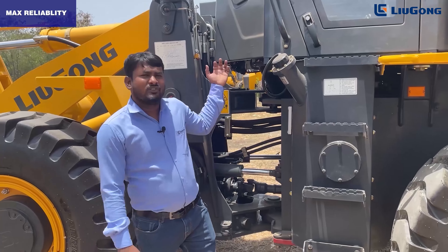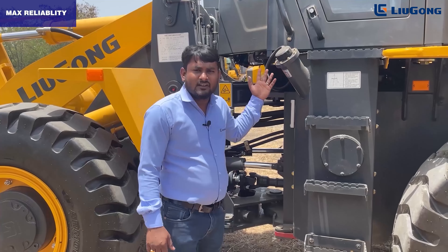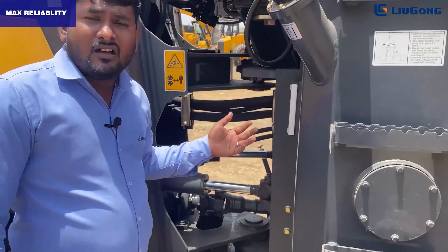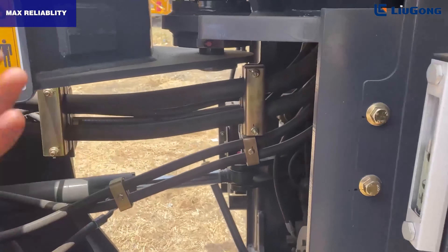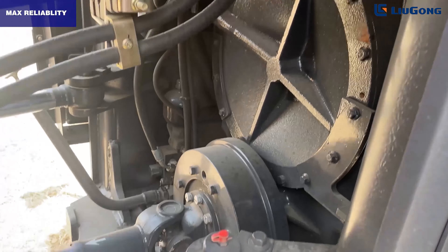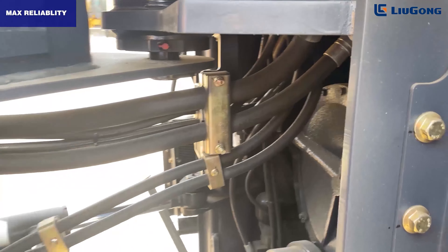In the 838H MAX, we introduced the Lugang smart hydraulic system. This system consists of a single mounted tandem gear pump for both hydraulic and steering functions, leading to high performance.